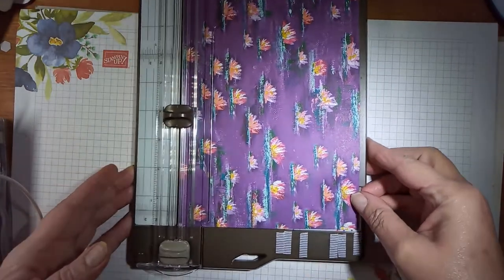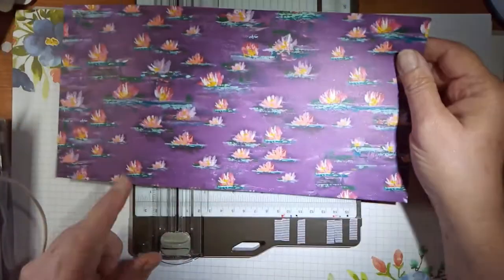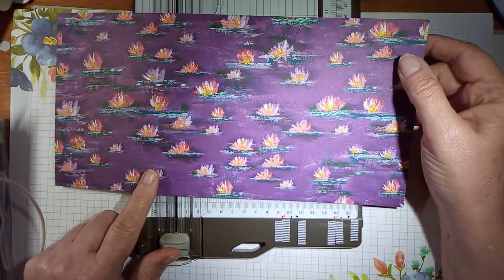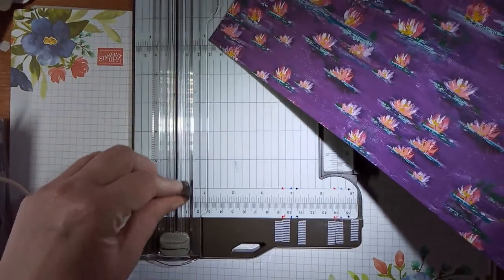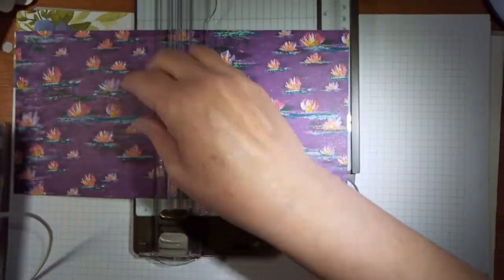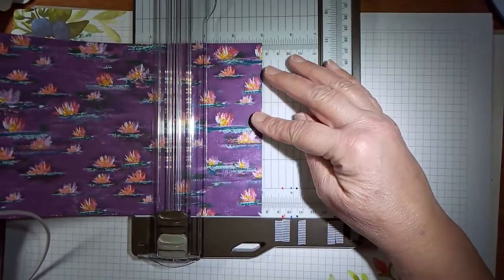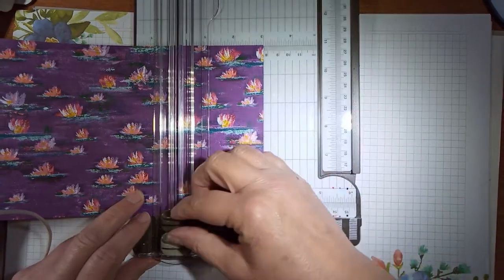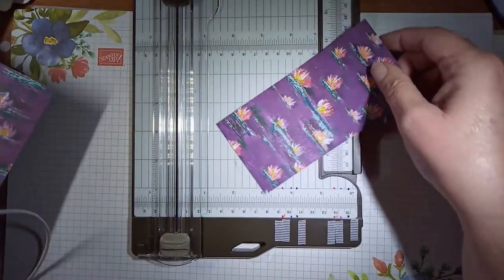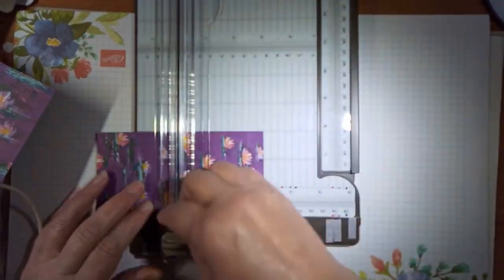I don't know if you can see that alright. This is a sheet of 6x12. A lot of mine are like this because I take part in paper shares where you get a portion of all the papers in the catalogue, and then if I really like them I'll buy them. The first cut you're making is 3 inches, and then you turn it round and cut it at 3 inches again. So that's your first two cards.